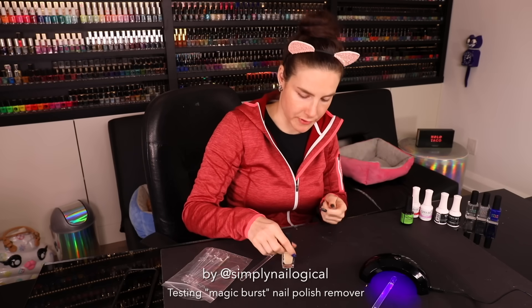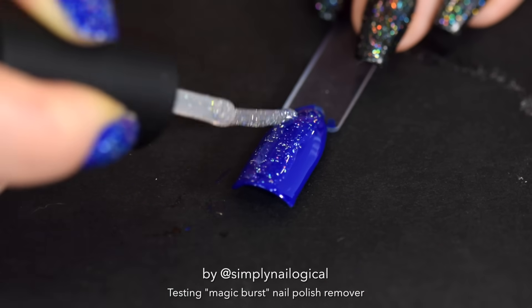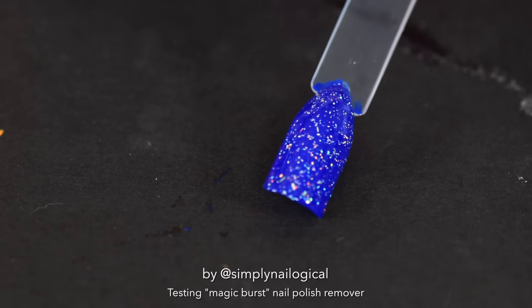And while that's curing, let's just do up a swatch with regular nail polish. I added a flaky hollow taco.